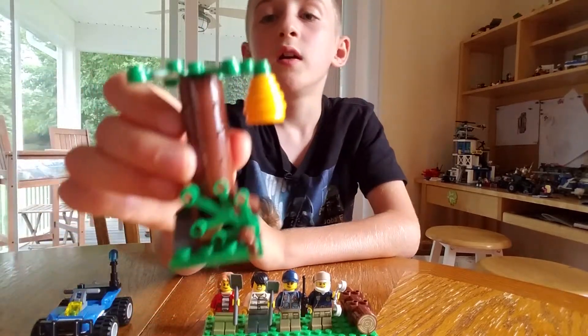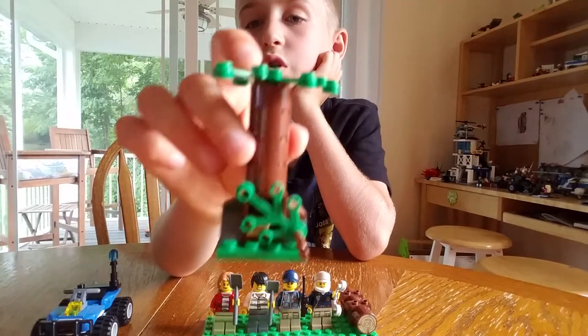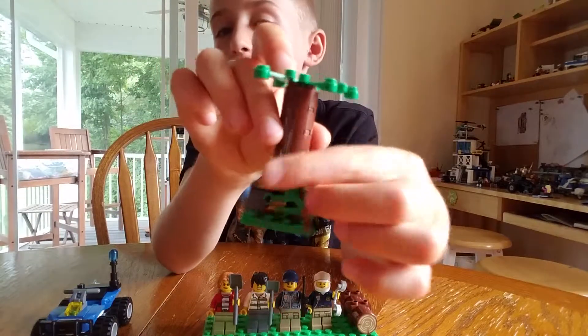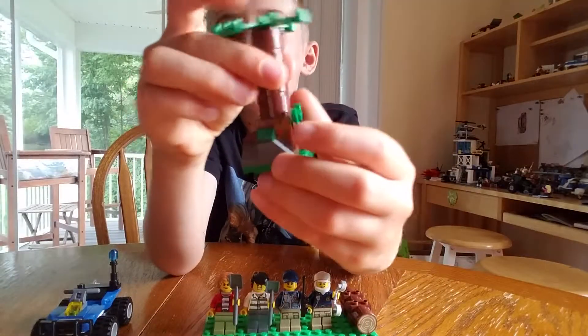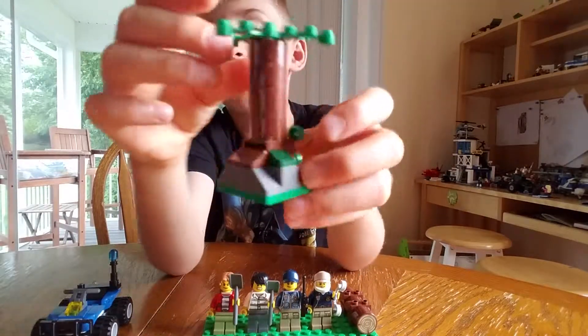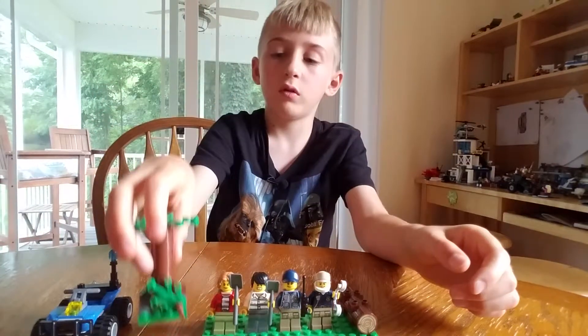So this is the tree. It has the beehive, which I'm going to take off so I can show you what it looks like on the person. You can open this up and there's the gold bars in it. I don't like that there's a crack in the back though — it really gives everything away. It's a pretty small tree with some leaves on it.